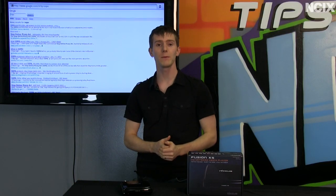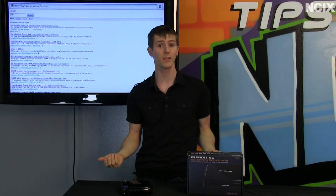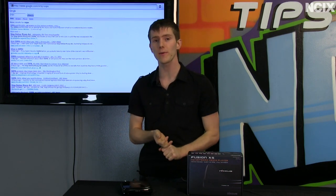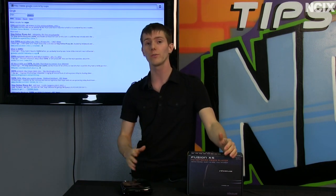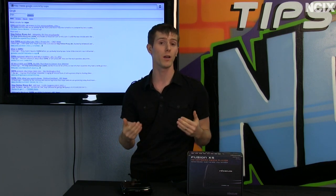Now with all these network media players, there's a ton of different features when you're shopping around for them that can get kind of confusing. You've got all these different processors, all these different operating systems, as well as a wide variety of inputs and outputs. So the first thing you want to do is look at your media library and figure out what kind of file formats you want to play.